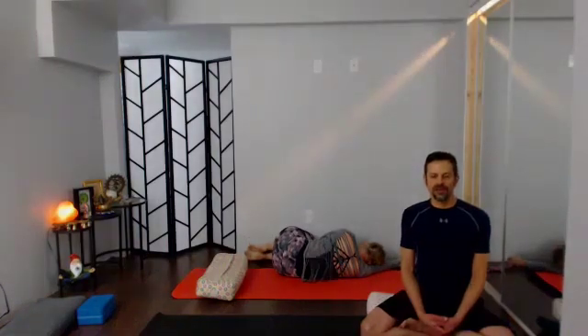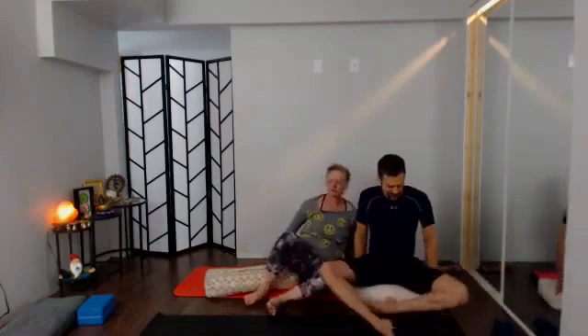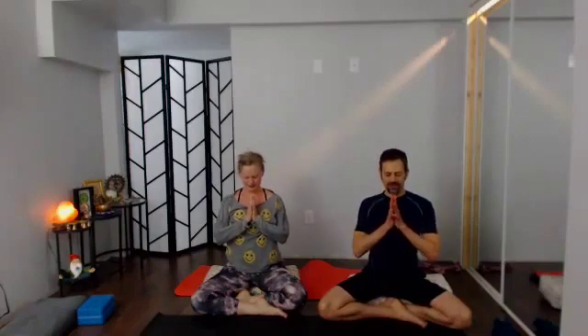Slowly come on up to your comfortable seated position — finding your way into Sukhasana. You might grab your block, bolster, or blanket. Sitting nice and tall, keeping your eyes closed if that's possible. Bring hands to heart space, thumbs into breastbone. In addition to the practice of recognizing, observing, and allowing — seeing what's going on and bringing non-judgment to it — the more that we can also keep reminding ourselves of that for which we are grateful...